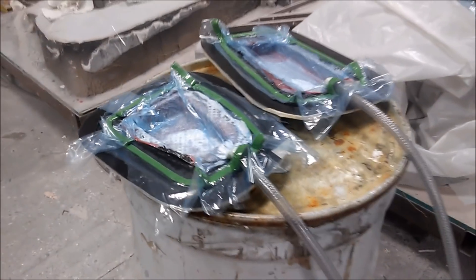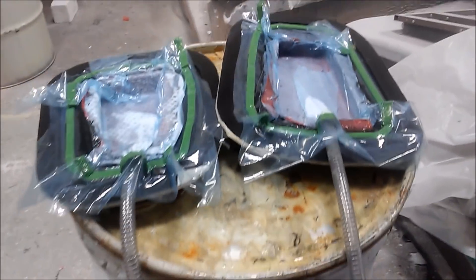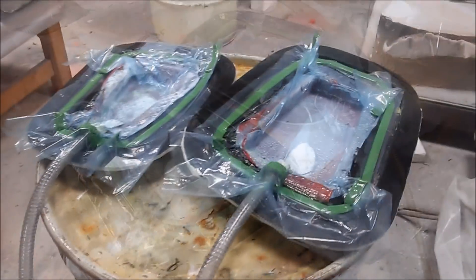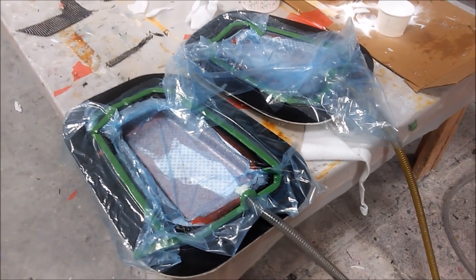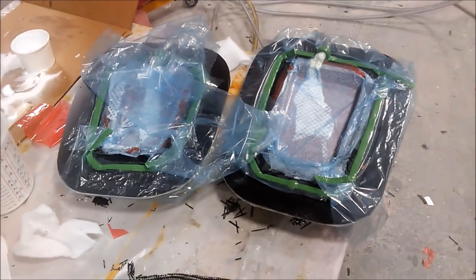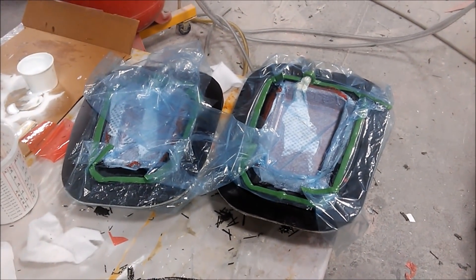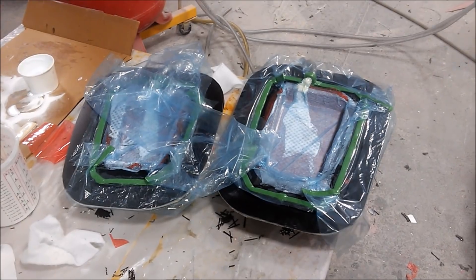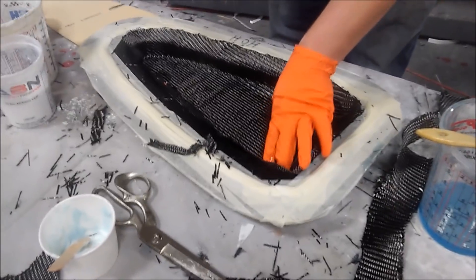They're flying through it now — they should have all the wing ribs done by the end of this week. Here are a couple more completed ones. If they get all the wing ribs done by end of week, they may actually be able to lay up one or maybe two of the skins for the strake next week.